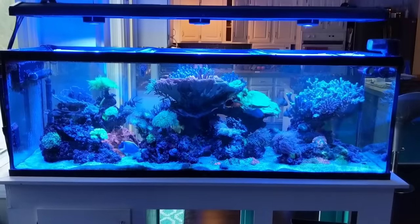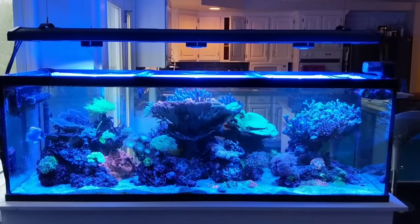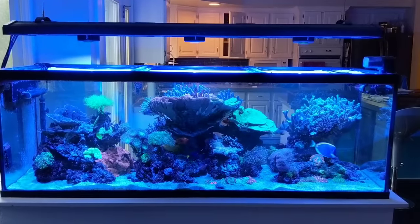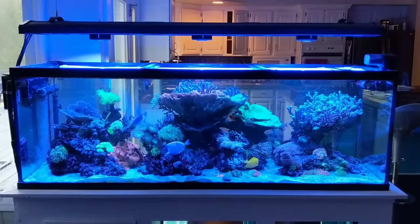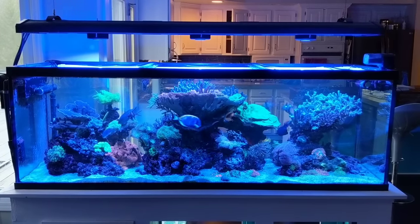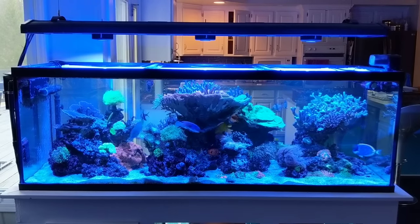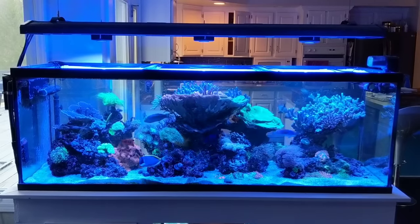That's my quick two-week review of the Kessil A360Xs. Please, if you have questions, feel free to hit me in the comments. If you work for Kessil and you're looking to sponsor my 420-gallon tank, feel free to get in touch with me. Don't forget to like and subscribe, and let me know if you guys have additional questions or want me to shoot additional videos of the lights or any other topics you'd like to see for this tank. Thanks for watching.